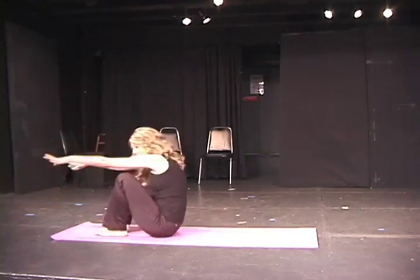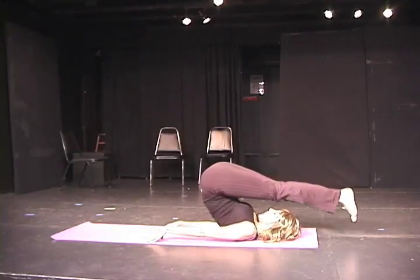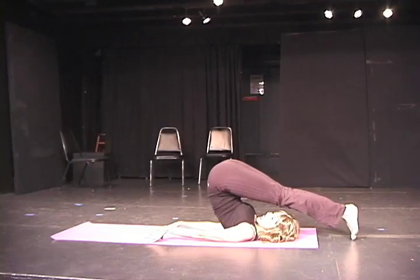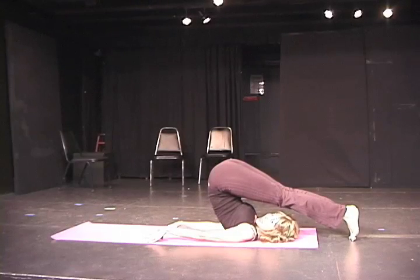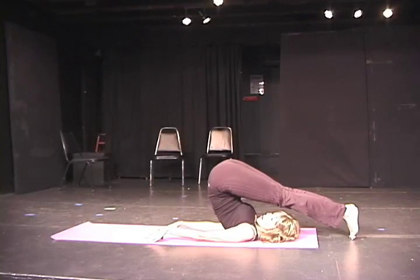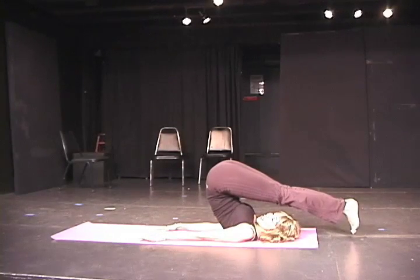I now invite you to lie down and explore Utkatasana. In this pose, you can view the full extent of the damage that eating and drinking like a bunch of pigs has had on your stomach area. The folds of fat have nowhere to go, nowhere to hide. T-shirts will roll down and expose you — not only to yourself, but to the entire class. And believe me, we are watching.